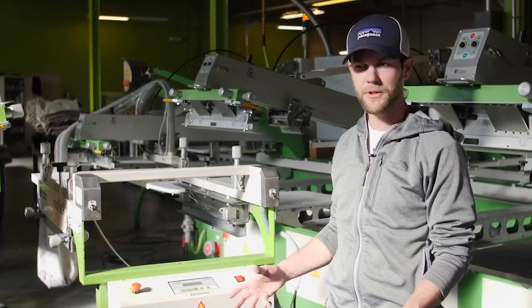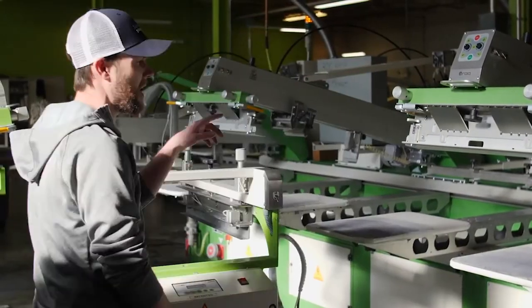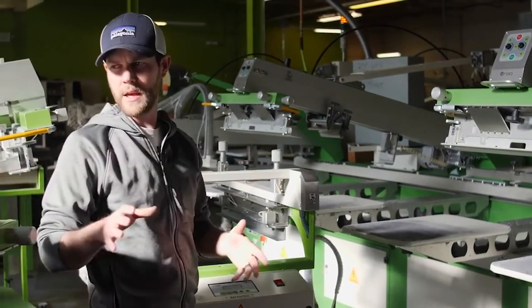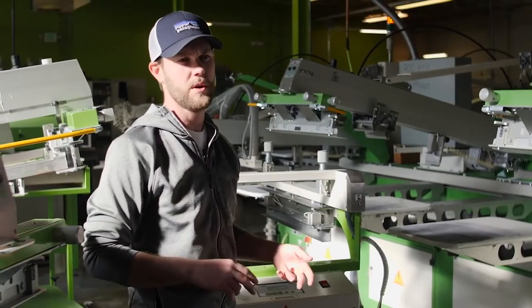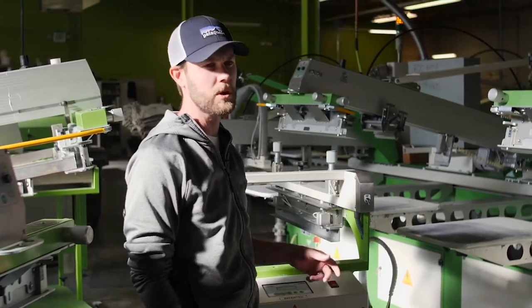The first step is to mount the flocking machine to the oval press. We've got to make sure that we've got a mount that's already on the press. Every single press — the U, the Eco, and the oval — they all require a special mount. So you've got to make sure that you've got the appropriate mount on the machine.